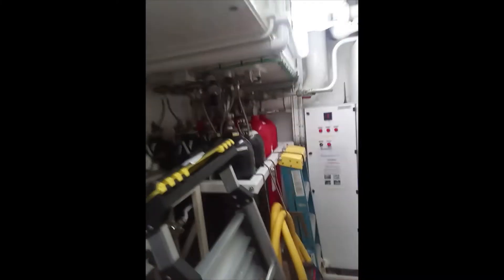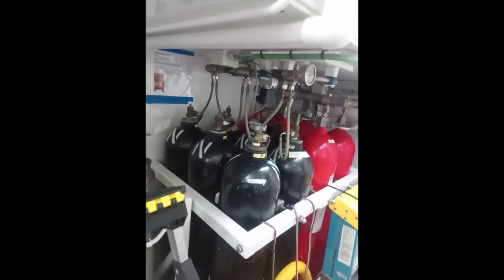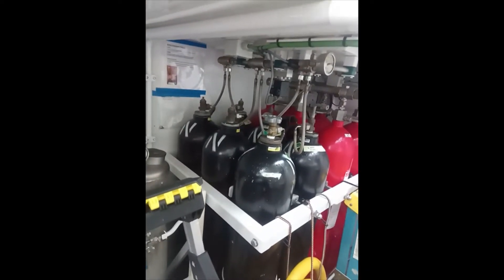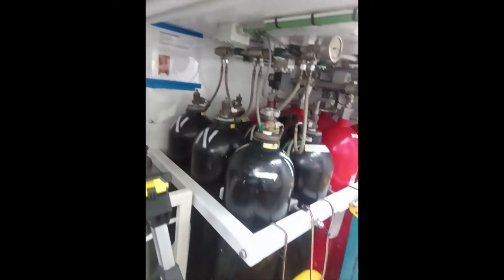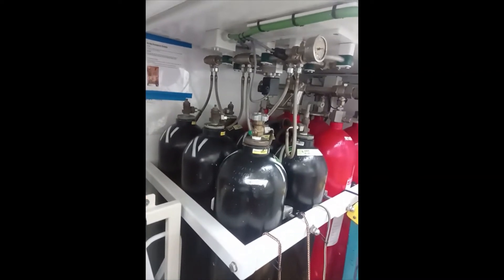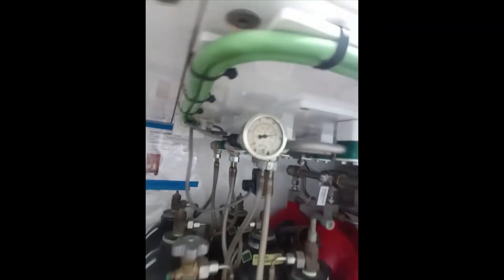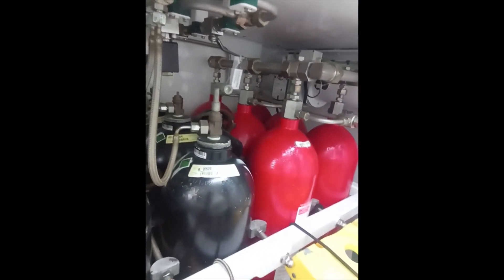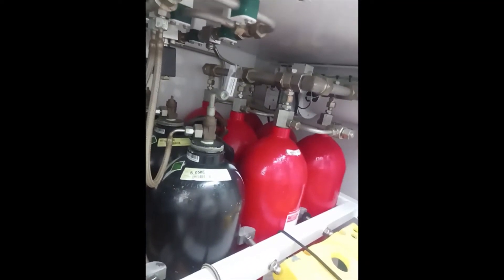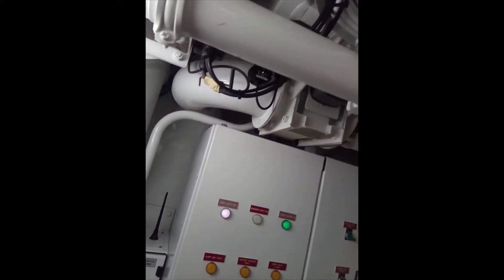Also on this system is a backup supply. You've got the black and the red bottles — the black bottles are nitrogen filled, and they are there to provide pressure to the system should the main unit fail. Nitrogen at 195 bar is pushed through the red bottles, which contain water — the fire extinguishing agent. This then goes through another isolation valve and again into the main fire line.